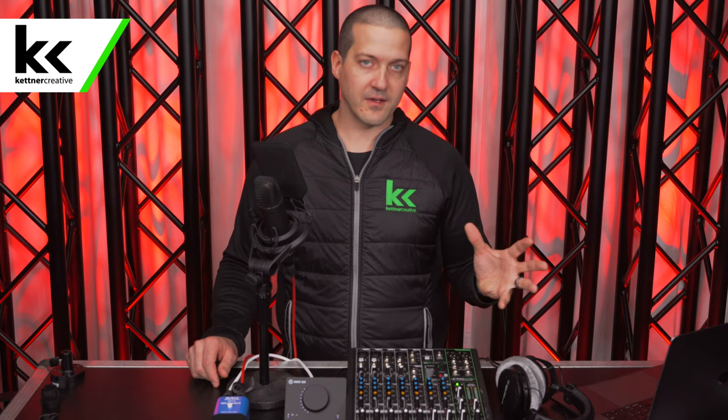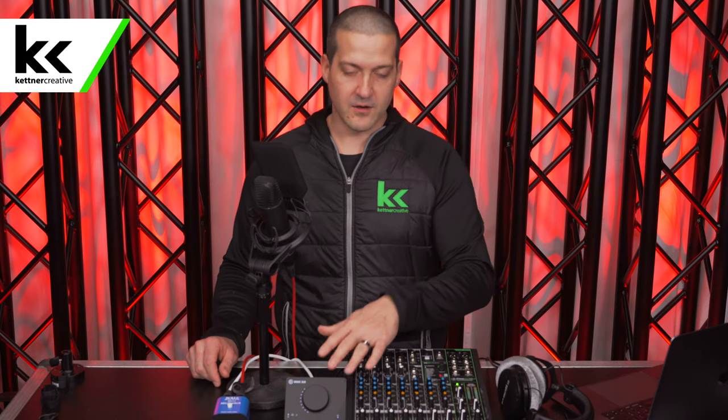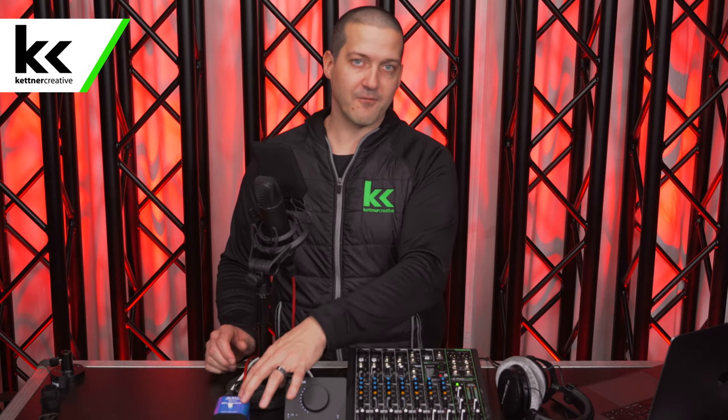Now, there's a couple things to look for, and there's two different styles of button here. First, you want to make sure that the mute switch you select is phantom power friendly — you want to make sure it's compatible with all your condenser microphones. Your audio interface can send 48 volts of phantom power, and you want a device like this one that can handle that 48 volts and pass it through to your condenser microphone, like the Rode NT1 that I'm using right now.